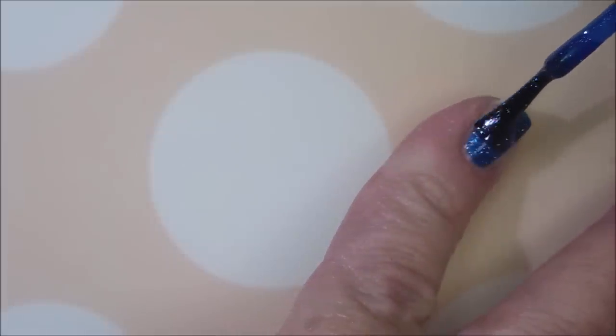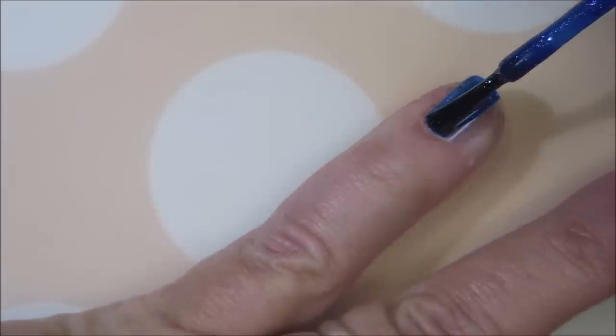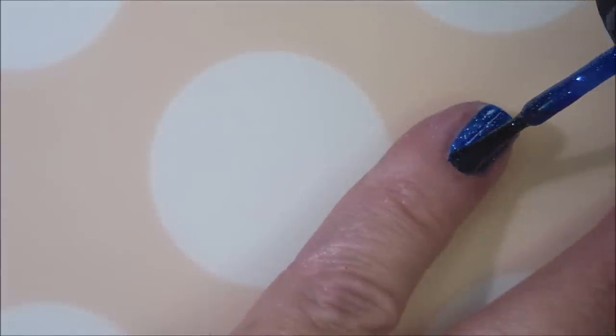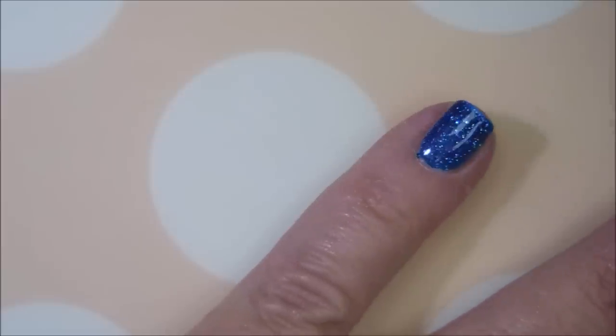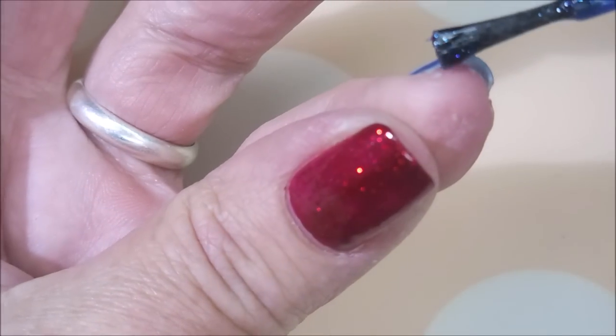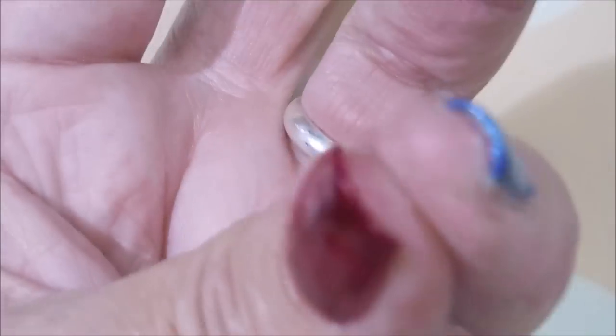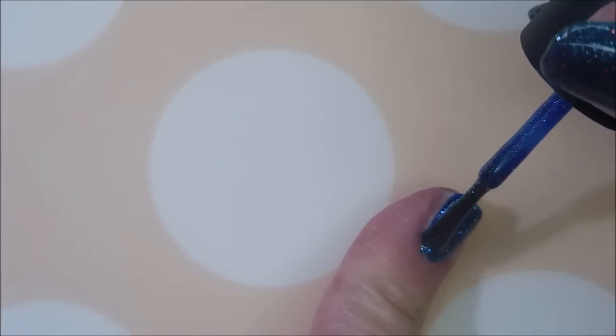And now for our first coat of Starlight Starbrite. Excellent formula on this one also. I'm getting a little messy, but not too bad. Capping that free edge and making sure that sidewall's got. Sorry, I'm almost all the way out of frame, trying to get to that little side piece there.